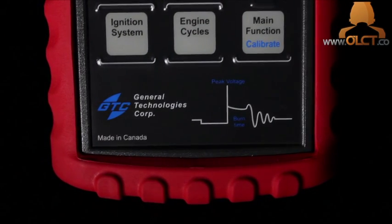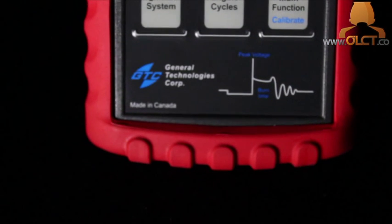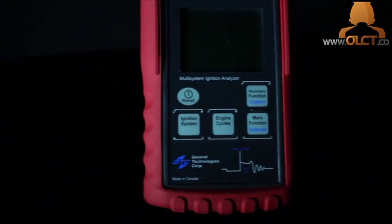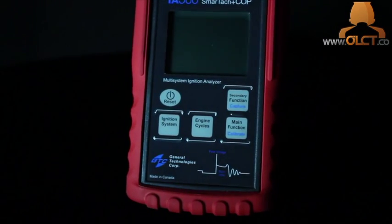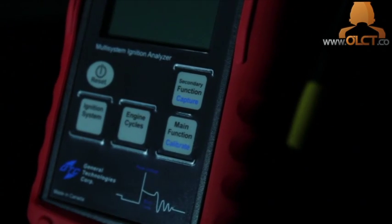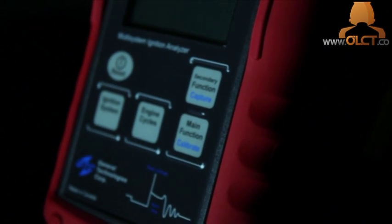The ignition system analyzer's unique technology allows you to perform quick and reliable ignition system diagnostics. It can measure RPM, burn time, and peak kilovolts on coil-on-plug, coil-near-plug, conventional distributor, distributorless, waste spark, and magneto ignition systems. Simple to use, it requires no special adapters, cables, or scopes, and is equipped with a large four-and-a-half digit LCD display.